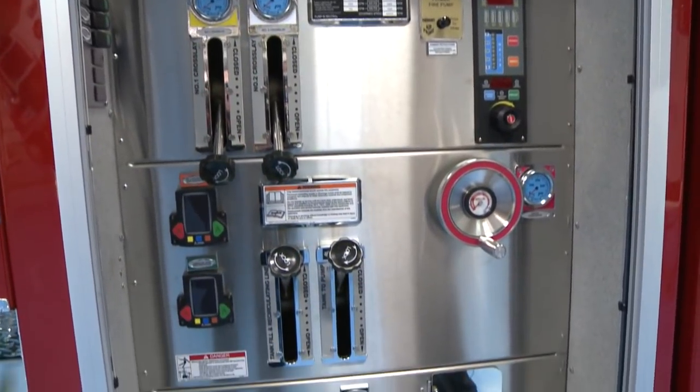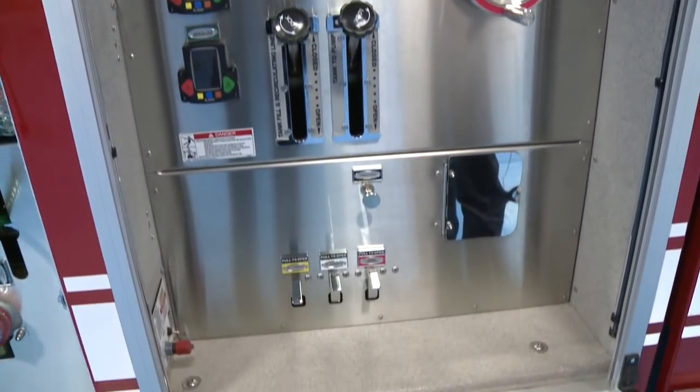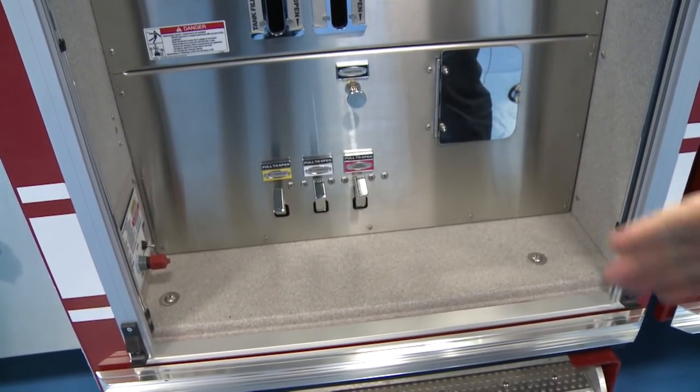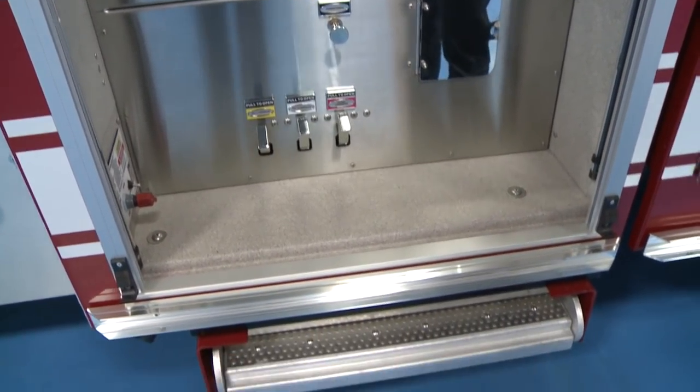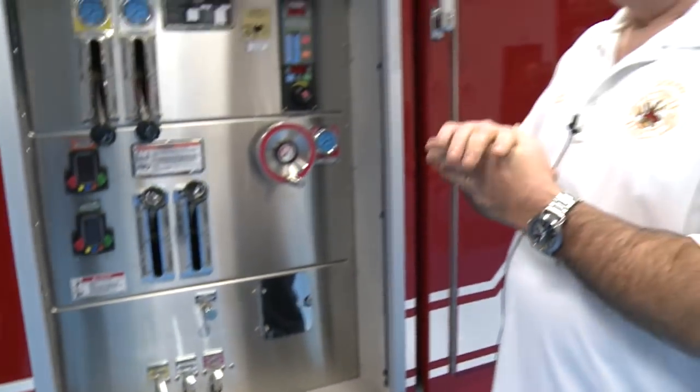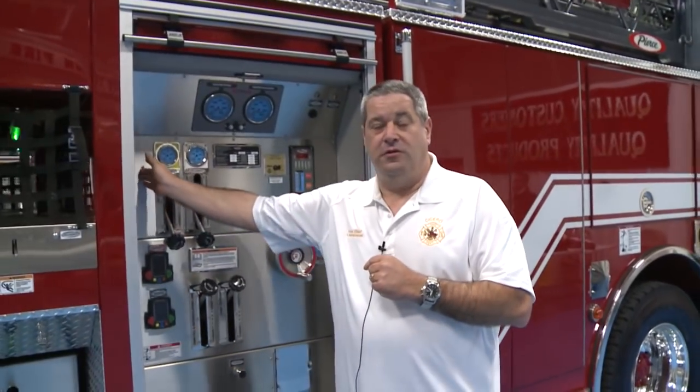The weather doesn't beat on it as much and the dials are more protected. We have a pull-out stand here for the engineer to stand on when operating the pumps. What's also nice is that the engineer can control our scene lights from inside this panel.